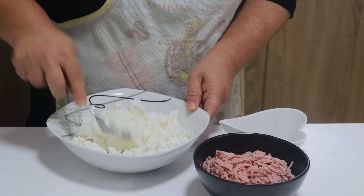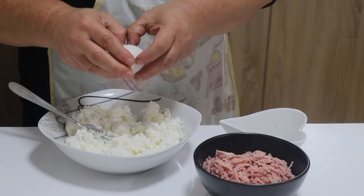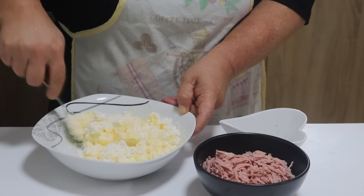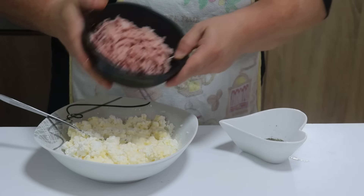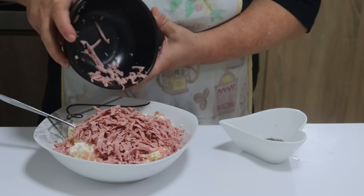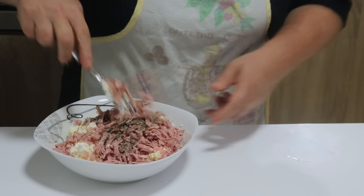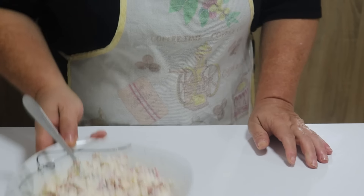Zatim pripremite filu ili nadev. Trebamo oko 400 grama sira. U sir ću dodati jedno jaje, zatim ću dodati 150 do 200 grama bilo kojeg suhomesnatog proizvoda i origano. Sve to lepo sjedinite i filu stavite po strani.